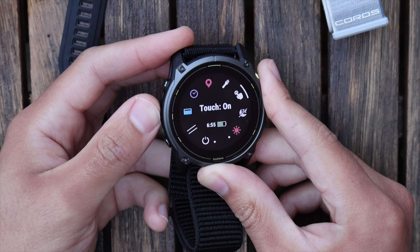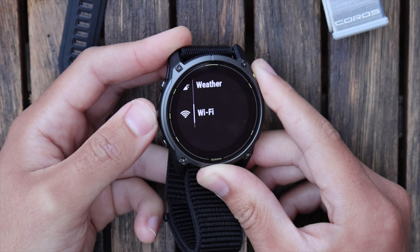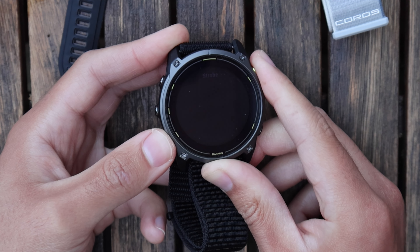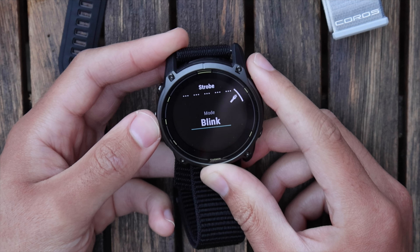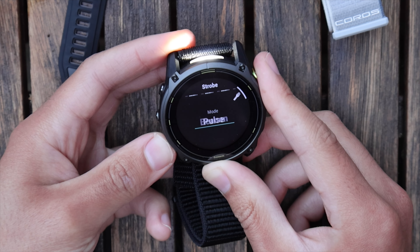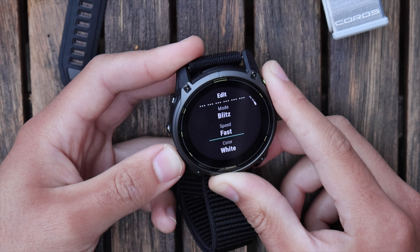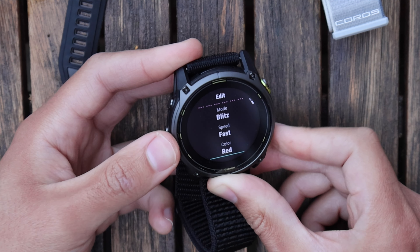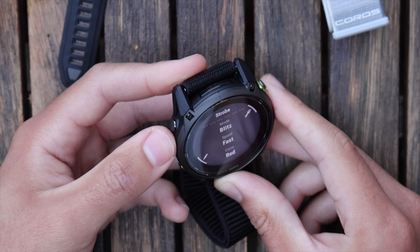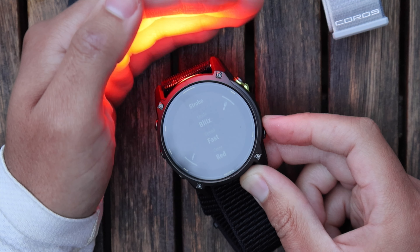Adding the strobe to the controls — the strobe has some really cool modes: blink, blitz, and beacon. You can set it to white or red with custom pulse speed. I've set it to blitz, fast speed, red color — if your rear bike light is broken, you can turn your watch into a rear light to get yourself home safely. It's super bright — the red strobe is very visible, and the white is even brighter.